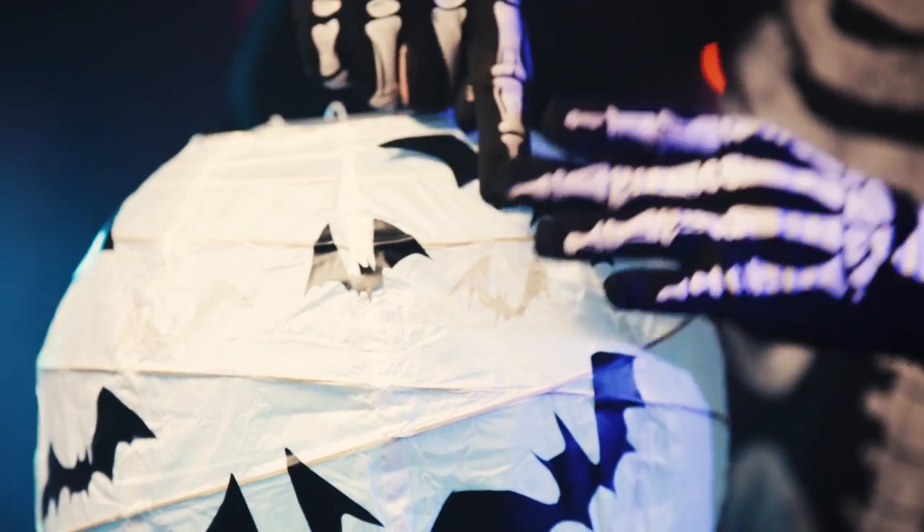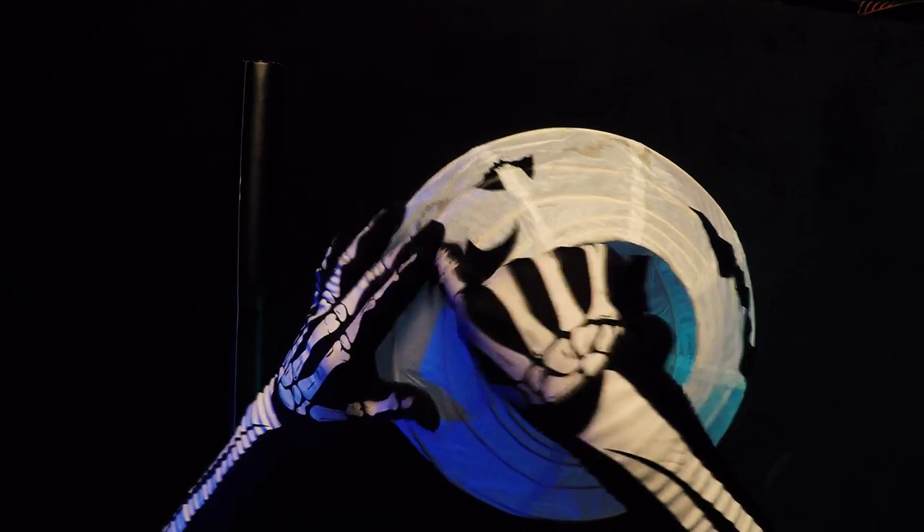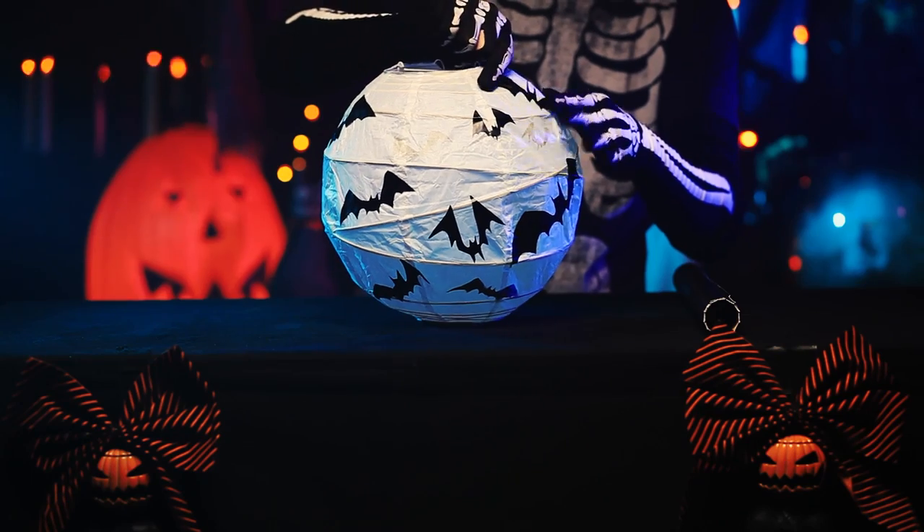Now carefully cut out your design and apply it to your paper lantern. Play around with your placement. Try applying a few on the inside to add depth.